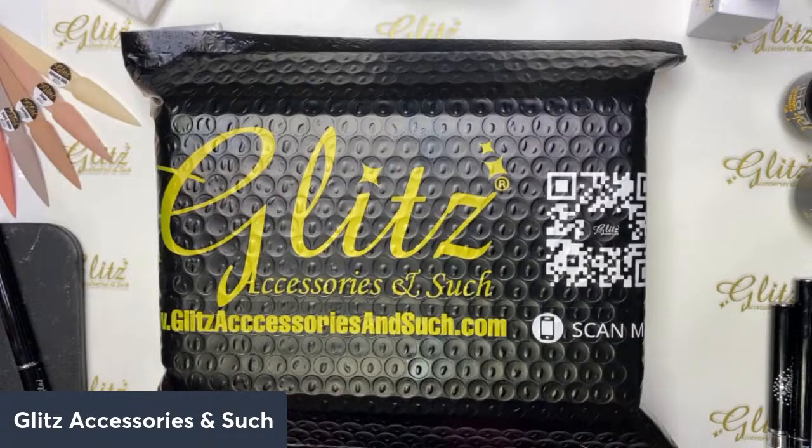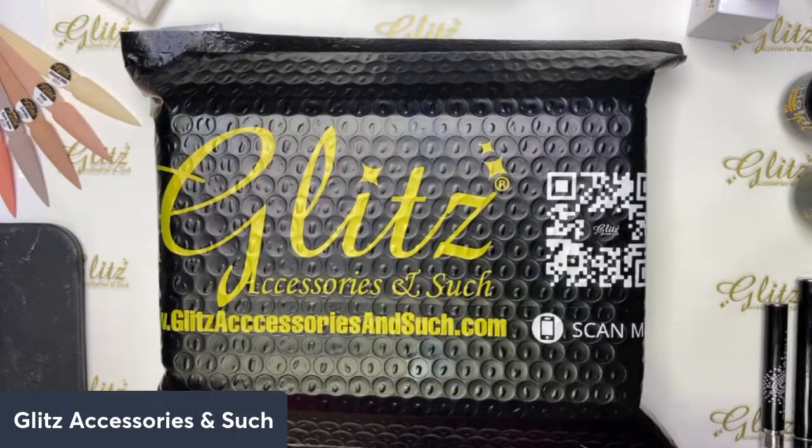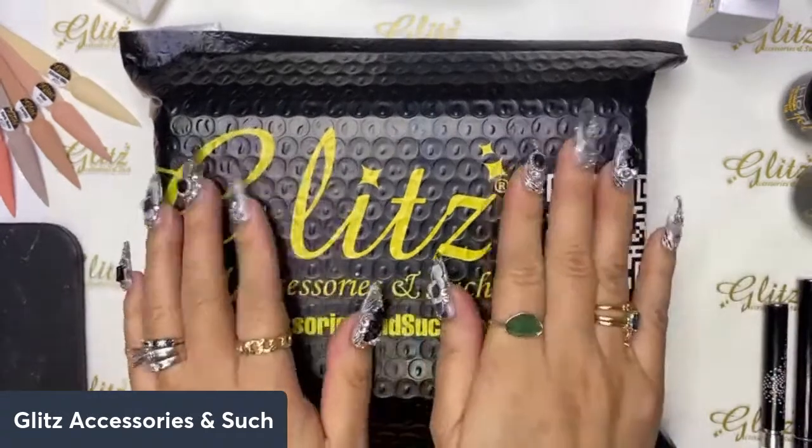Hey everyone, thanks so much for tuning in — we're gonna give it just a couple minutes. Hope you all have a fabulous Friday. If you are working, hope you have a really productive, busy, and fabulous day. Thanks so much to Venice Nails, hello to Facebook, Instagram, YouTube, Dela from YouTube, TikTok fans, and Dom — happy Friday!